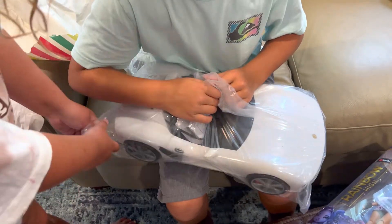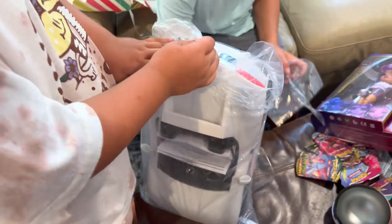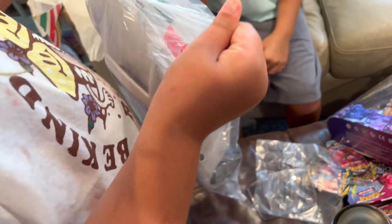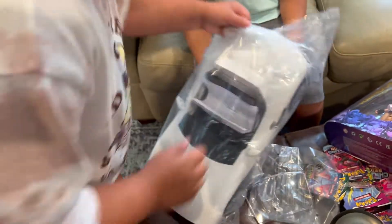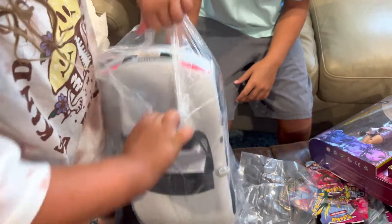Why are you opening it, Sam, when it's her car? Sam's helping dad. Oh, there's a switch. She wants to open it — you're making a big deal out of nothing. It's her birthday.